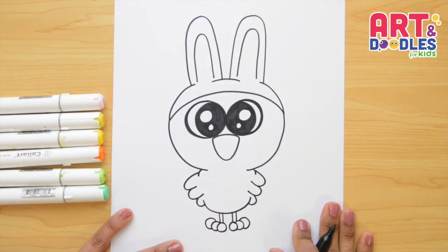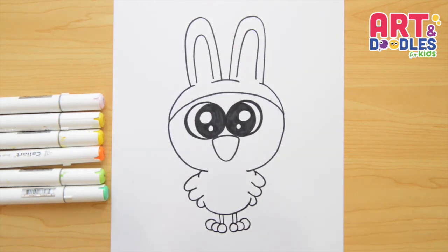We finished this little chick! I hope you like this lesson — I hope this one was easy for you. And now my favorite part is coming: let's color!